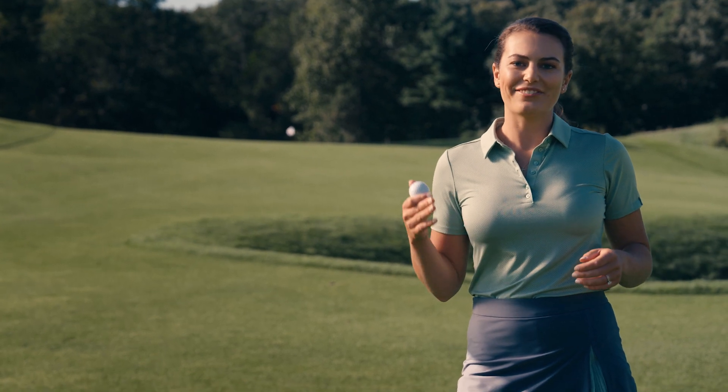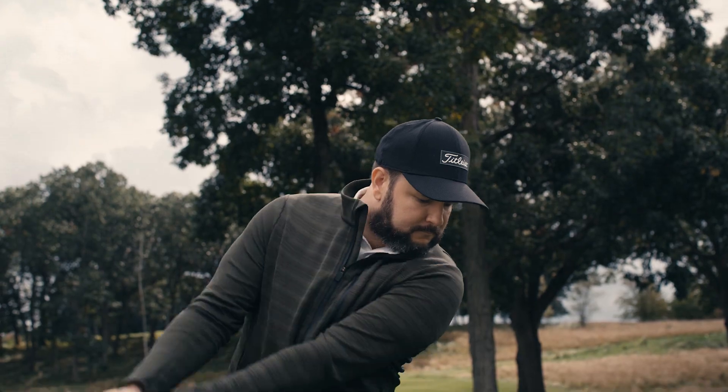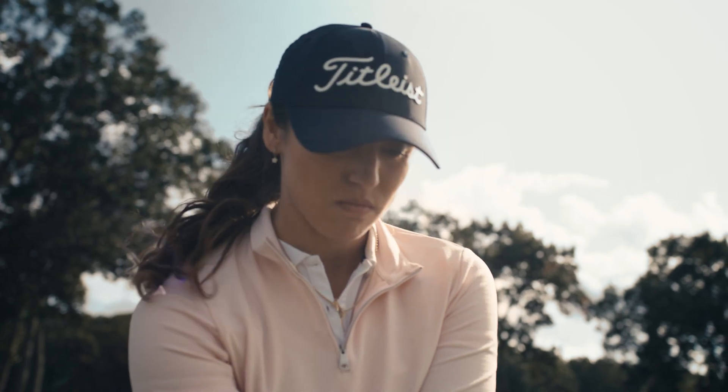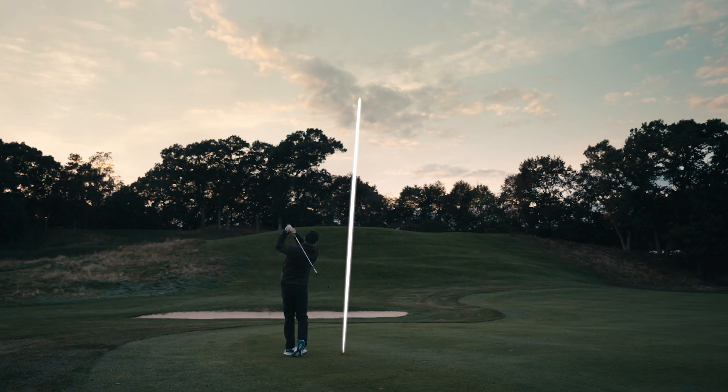Velocity's dimple design creates a high-flying trajectory, so when it comes to iron shots into the green, expect Velocity to launch higher and hang in the air a touch longer, offering those additional yards and extra height to reach and hold elevated greens.